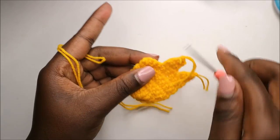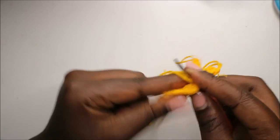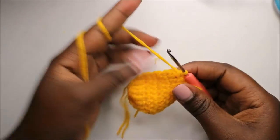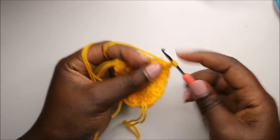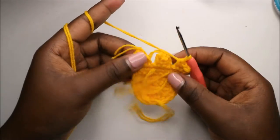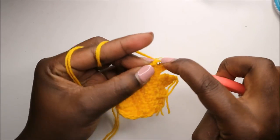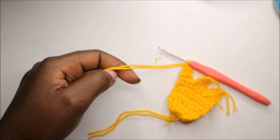Attach yarn in the next stitch. Chain one, and starting in the same stitch do single crochet, single crochet in the next stitch, and single crochet in the last stitch. Chain one and turn, then single crochet one, two, and three. Chain one, turn, and crochet all the stitches together, pull through all the loops, chain one, and cut off the yarn.